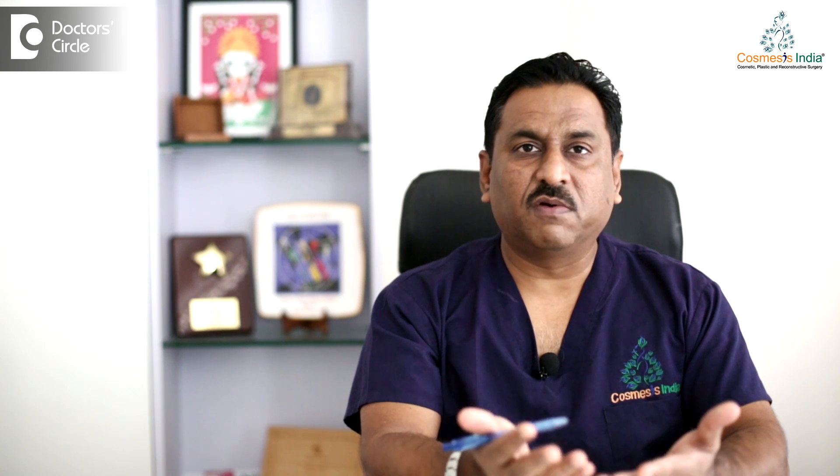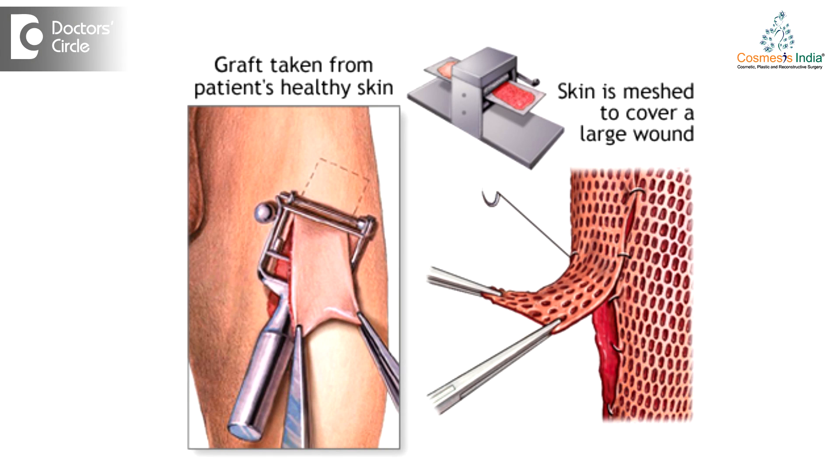So once there is a wound, you have to cover it with skin. That is why you take skin from another area of the body, usually the thighs, and then you cover the raw area, so that once the skin sticks there, it gives you a normal biological cover to the wound.